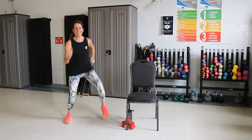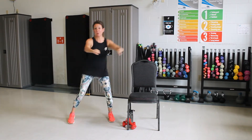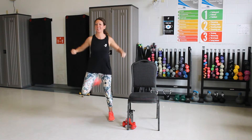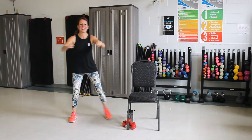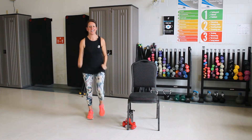Good. We're going to go wide again. Get those knees up. Good. Now a hamstring curl. Pull those arms back. Good.